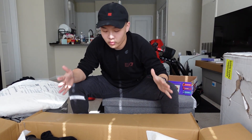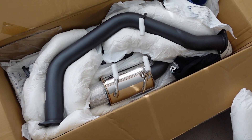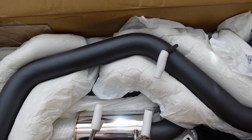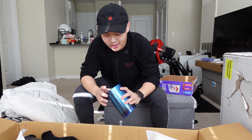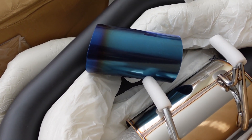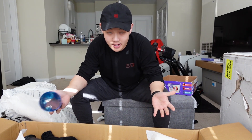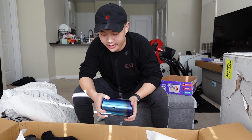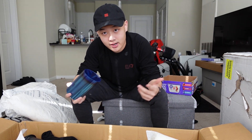The next one is the HKS exhaust, single exit, which was purchased from Import Image Racing. Look at this tip — this is huge. Let's pack that up too and get it installed at the shop. Can't wait to see what it sounds like after the installation.